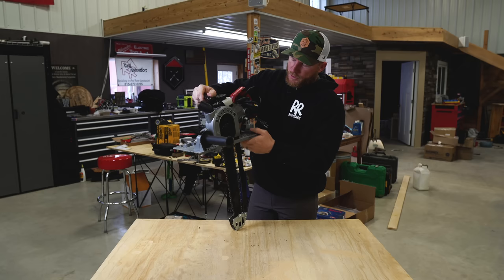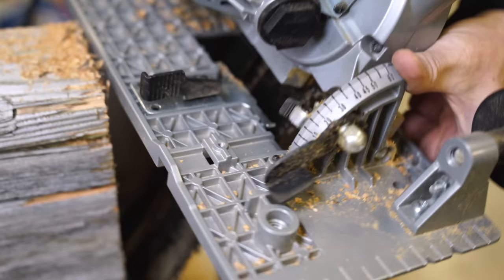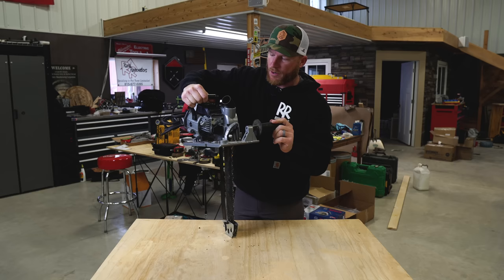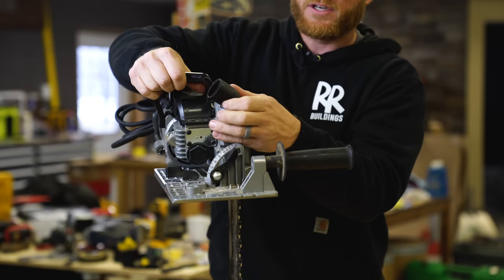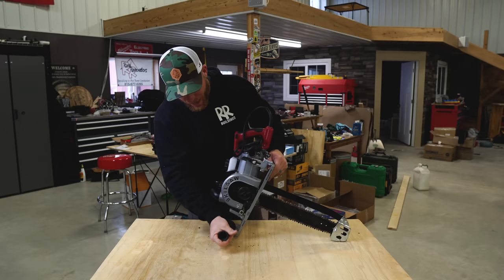You've also got bevel capability — there's a 45-degree stop, and you can push a button to go all the way to 60 degrees. There's also a dust collection port; it's not going to collect all the chips since this thing throws a lot like a chainsaw, but it does collect a good amount of the fine dust.